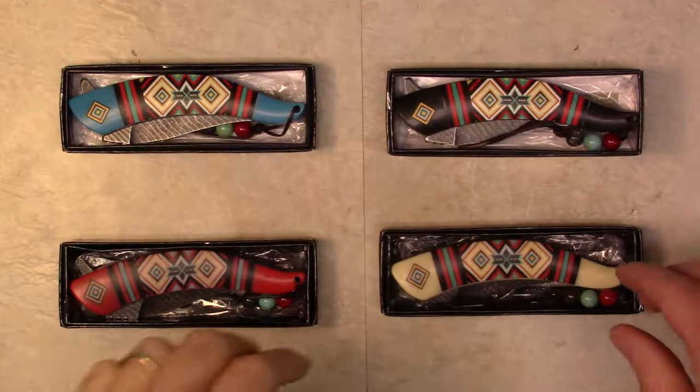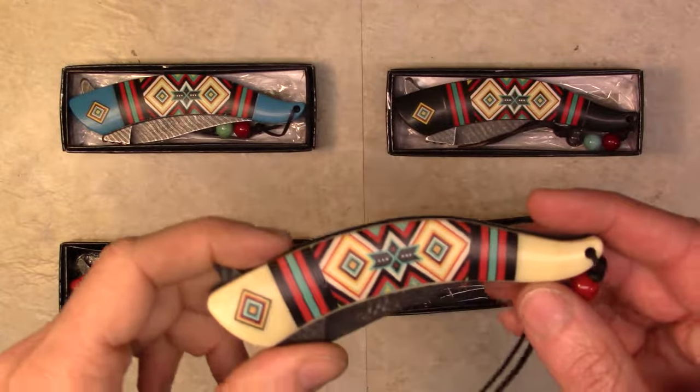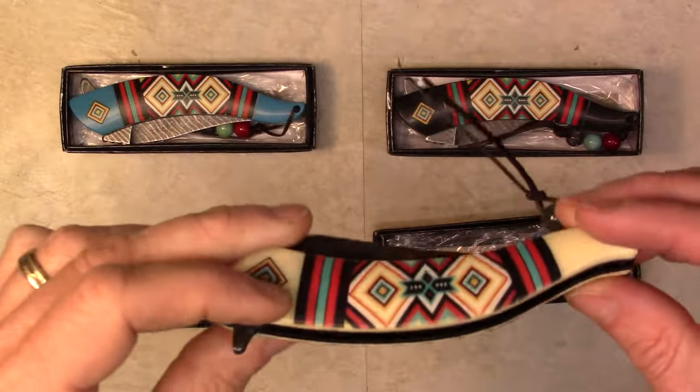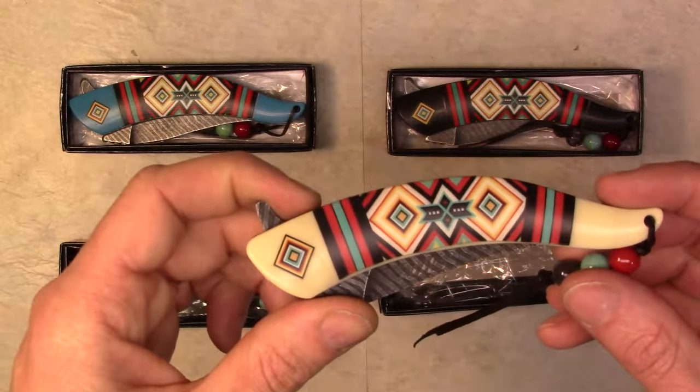Hey guys, Tony from NDZ Performance here, showcasing a Master Cutlery Master's Collection knife. This is the MCA023 series, which is an 8 and a half inch overall knife, beautifully inspired by a Native American design.